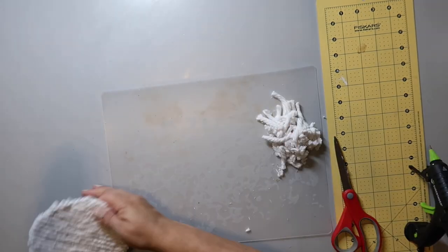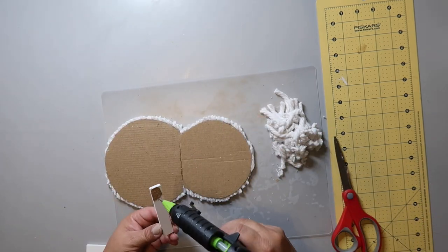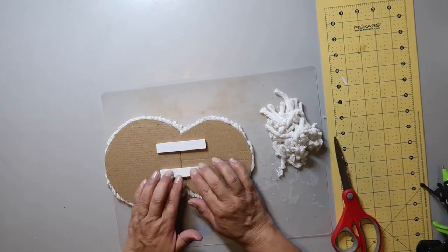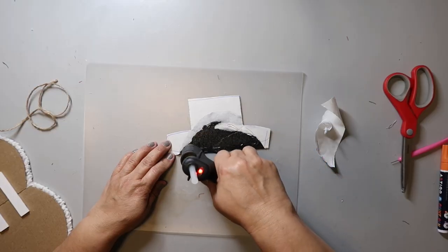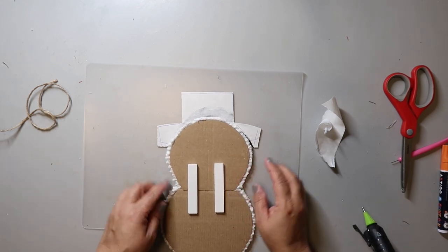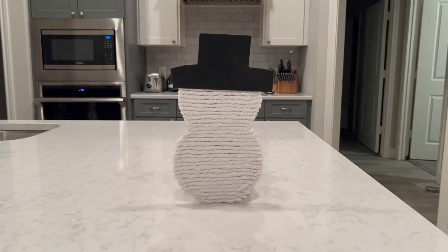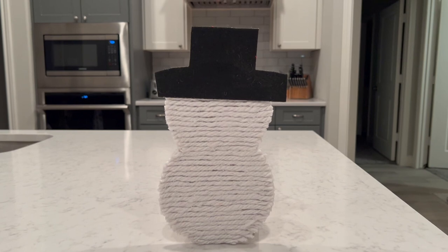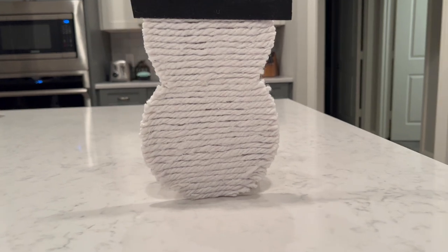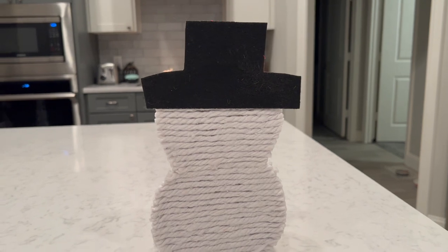To attach the pieces together, run a bead of hot glue and push them together. Because the cardboard is not necessarily the sturdiest, I added two wooden pieces to stabilize it — you can use craft sticks or another piece of cardboard. I cut out the hat shape from some felt with a sticky back, removed part of the backing, added some hot glue, and pressed the snowman on top. I think it looks pretty cool just plain and rustic. You could add this to the center of a wreath or behind a tiered tray to give it additional depth.